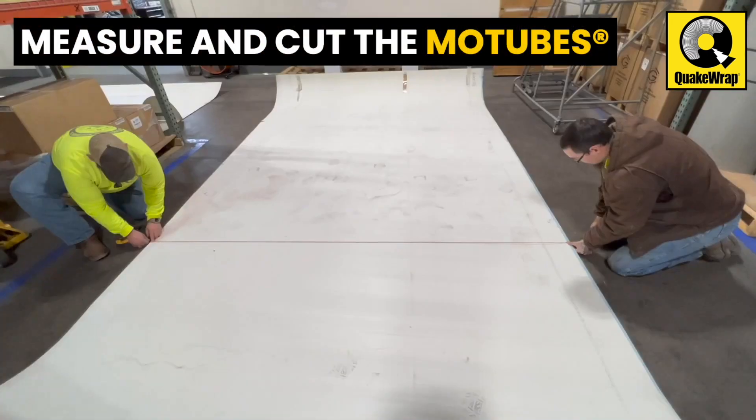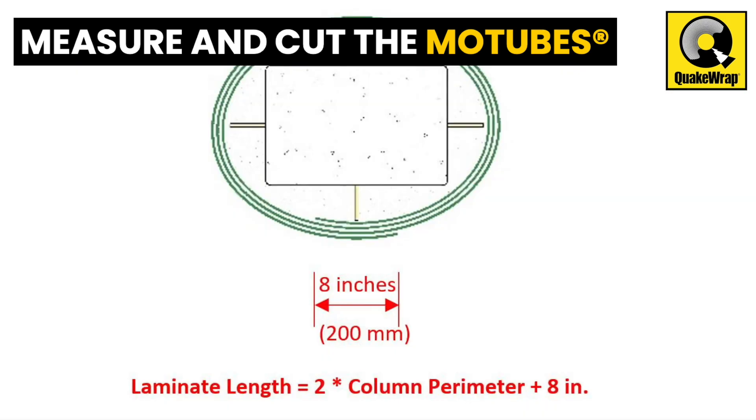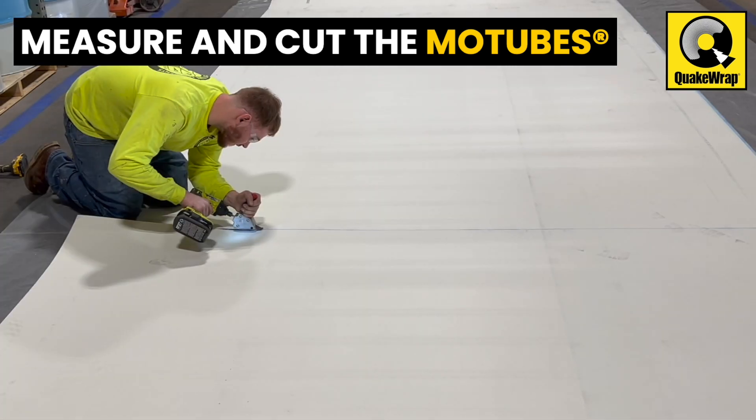Measure a length twice the perimeter of the column, plus 8 inches. Cut the MoTubes.